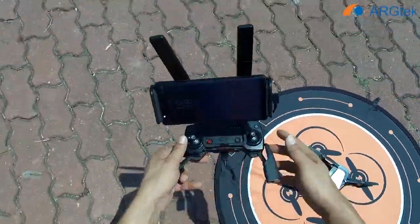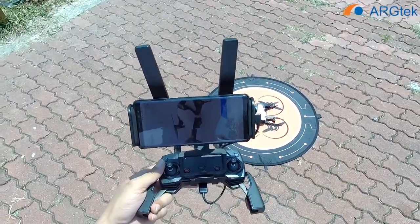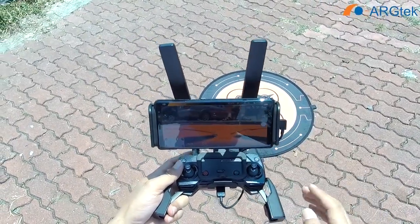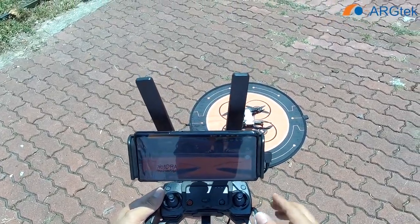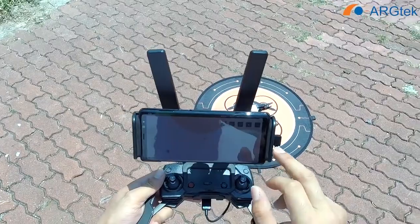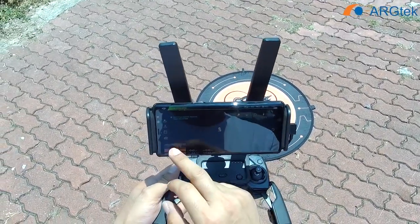Today it's really hot. First we will do a test for the 2.4 GHz frequency, and then after that we will do a test for 5.8 GHz.